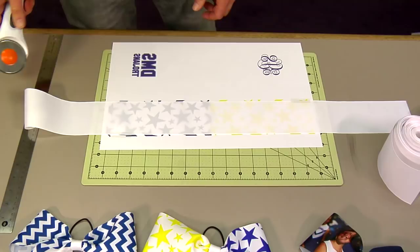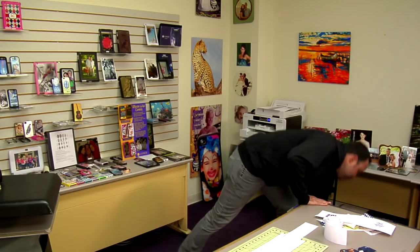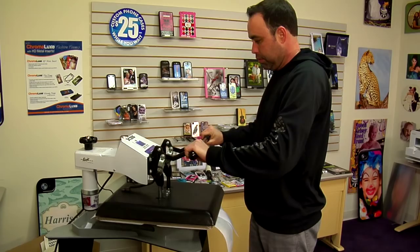I'm going to trim this with my rotary cutter. If you don't have one of these, do yourself a favor and get one. Now I'm going to take this to the press and heat it for 75 seconds. Let me get a piece of protective paper, put it on my press, and I'm going to flip it over to transfer face down, light pressure, a minute and 15 seconds.